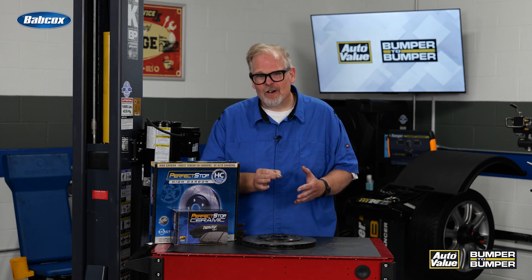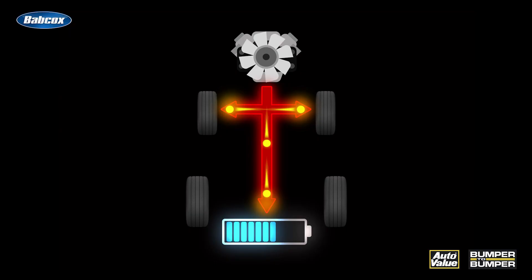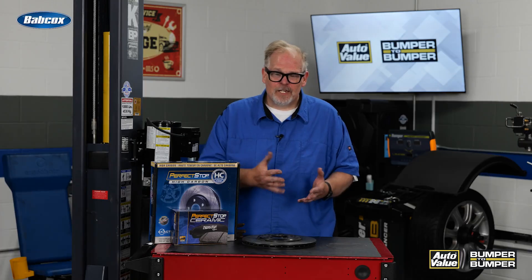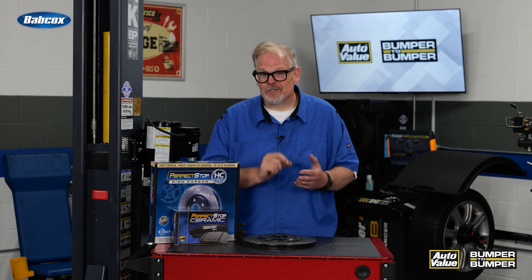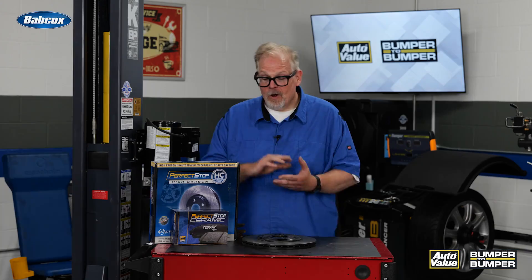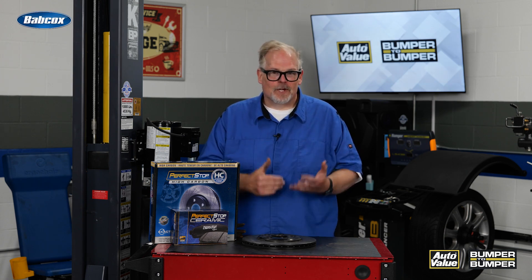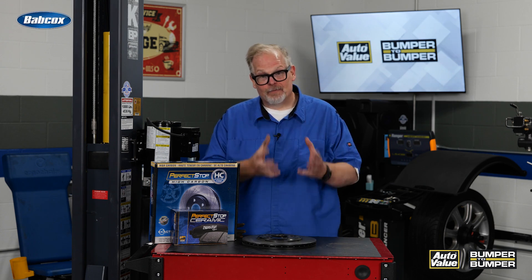Use high quality parts to service these vehicles, especially ones with regenerative braking. Installation can present a challenge with burnishing the brakes, since you can't perform a regen burnish procedure — but on certain vehicles you can go through a scanner or the service menu to burnish the brake pads. Alternatively, use a high quality brake pad that's already been scorched to help drive out those resins and firm up the friction material. I'm Andrew Markel — thank you very much.